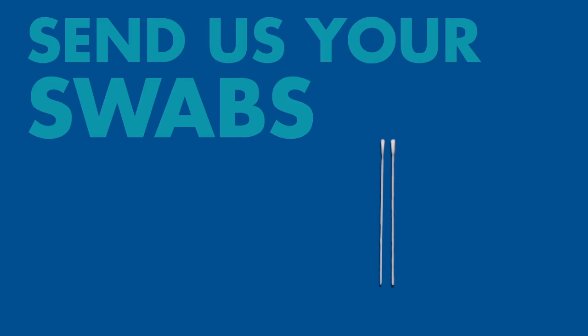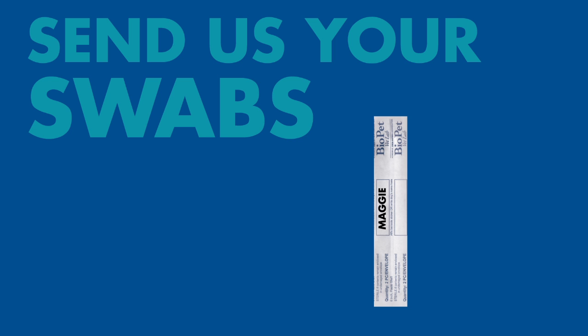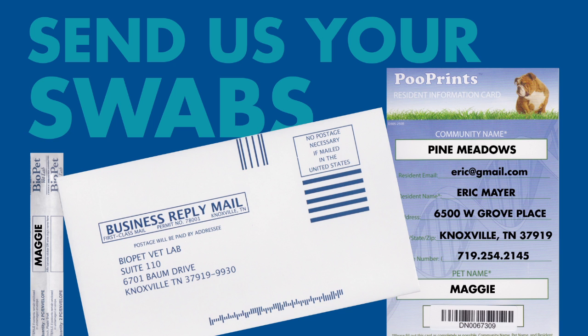Now back to the swabs. Once they're dry, place them back in the sleeve and make sure the dog's name is included on that sleeve. Put the swabs and information card in the envelope and send to the lab for processing.